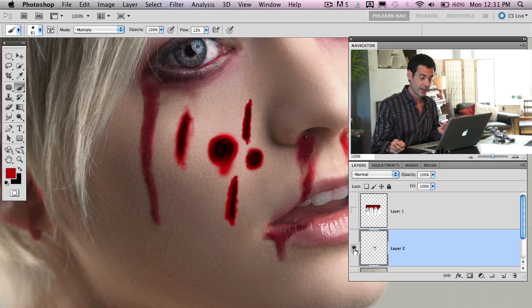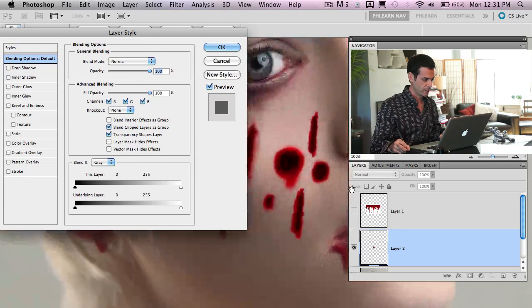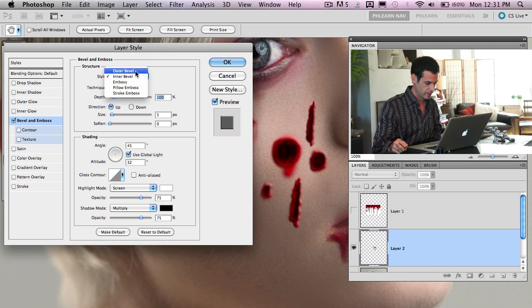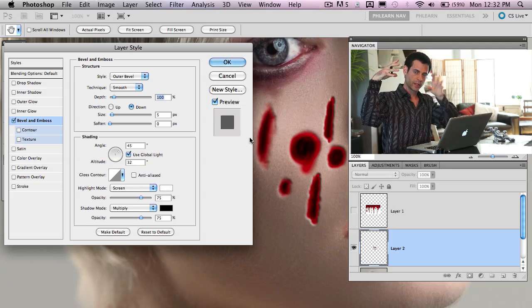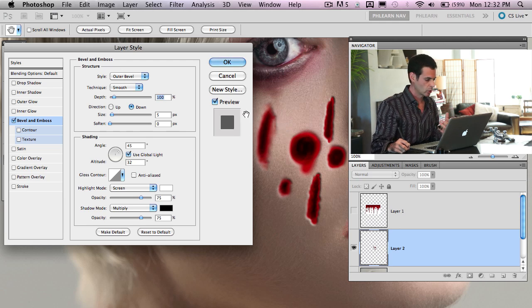Now we're ready for layer effects. Double-click on this layer to bring up layer style. We're going to use bevel and emboss — choose outer bevel instead of inner bevel, and set the direction to 'down,' so it looks sunken in. The settings will depend on your light direction. My light is coming from one side, so I need to position my highlight and shadow accordingly. You can change your angle to match your light direction and adjust depth independently.